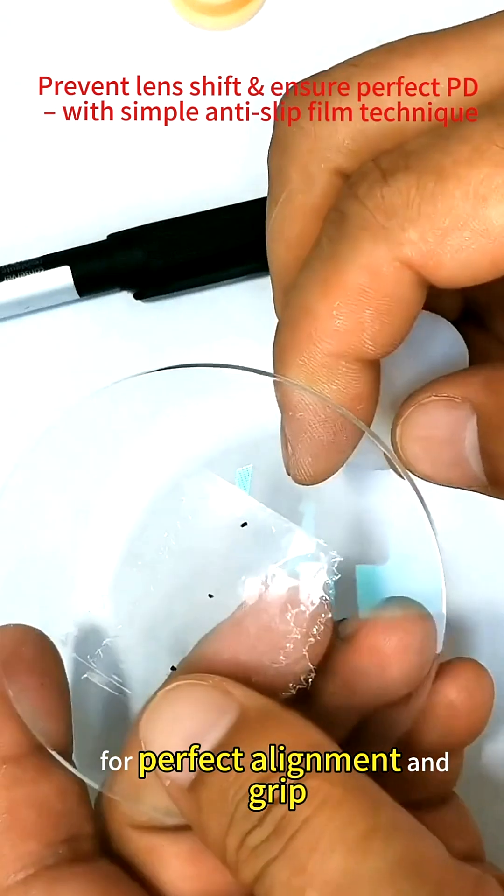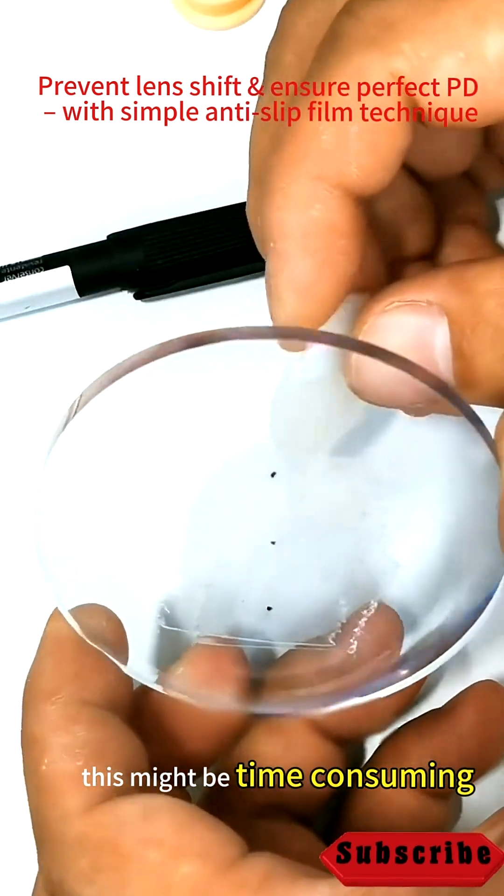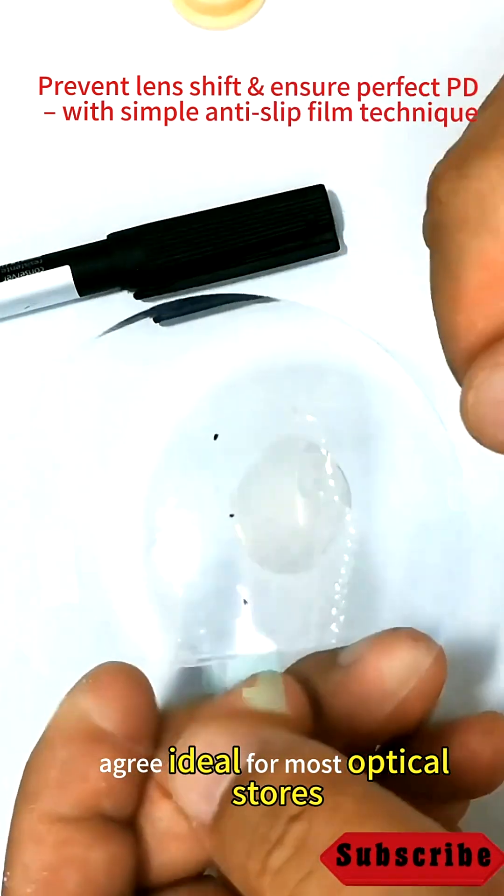For perfect alignment and grip, extra care is needed. If you are mass-producing glasses, this process might be time-consuming — but it's ideal for most optical stores.